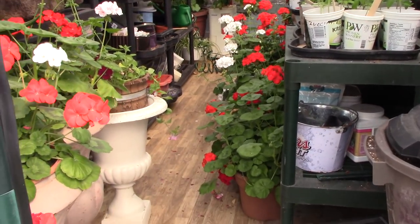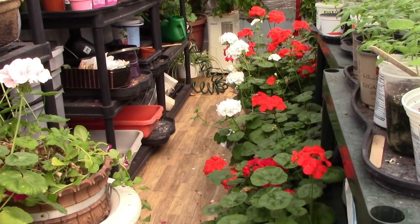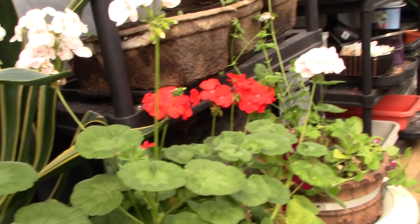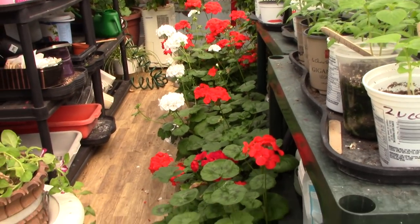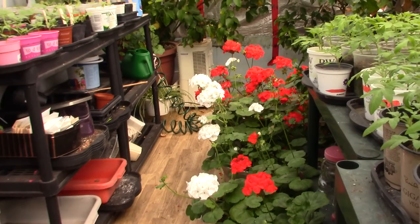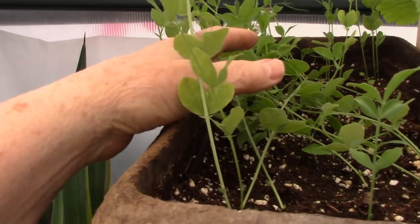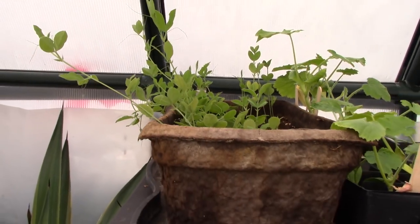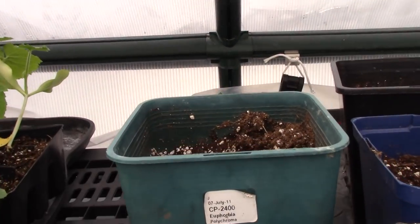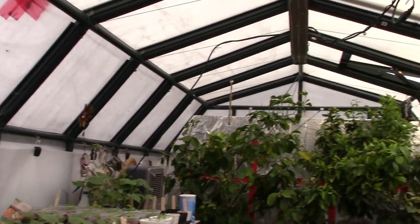Look at the geraniums — I've had these four to five years and every year they get better. They're just waiting to go outside, but we had ice on the fountains the other morning, so not yet. Mom's sweet peas were just seeds in the last video and they can go out soon. Up here, keep your eyes on these containers — these are the Moringa seeds. They're in there somewhere.